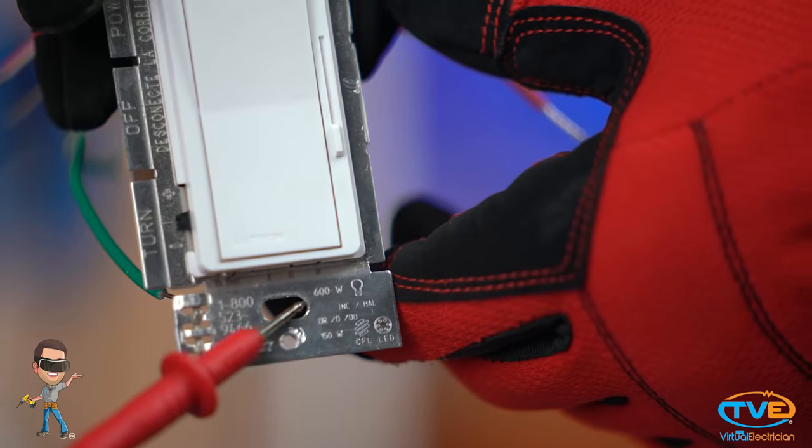Check to see if your light is on a dimmer. If it is, then that may be your problem, especially if you have upgraded your light bulbs recently. Old dimmers are not compatible with LED light bulbs. You have to buy a dimmer that is able to dim LED.